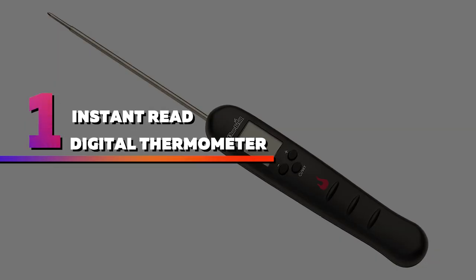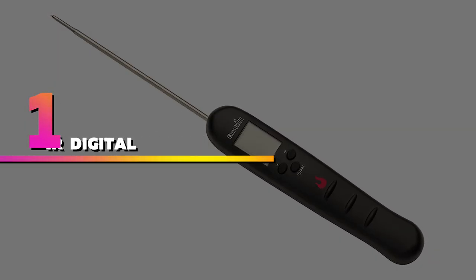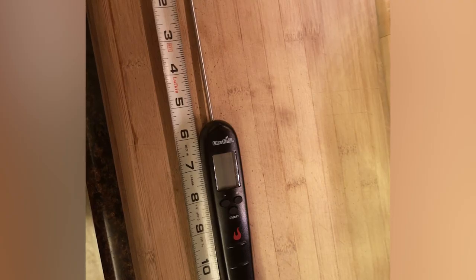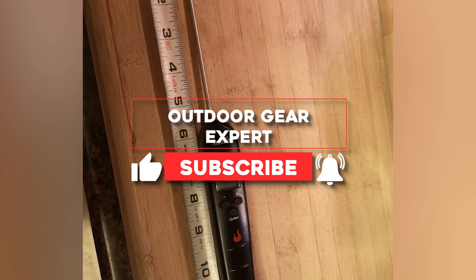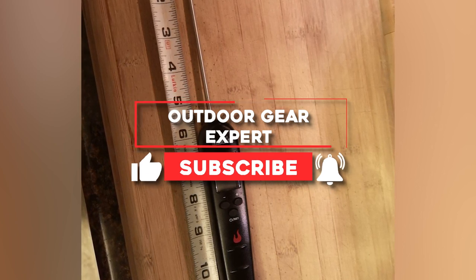Number 1: Instant Read Digital Thermometer. This compact digital instant read thermometer performed well in our tests, giving accurate temperature readings in less than 10 seconds, scoring a 4 out of 5 for responsiveness.